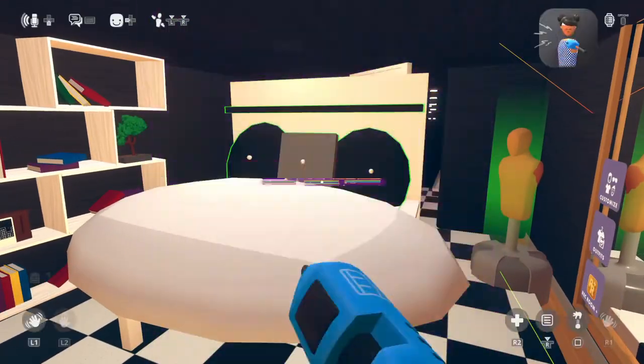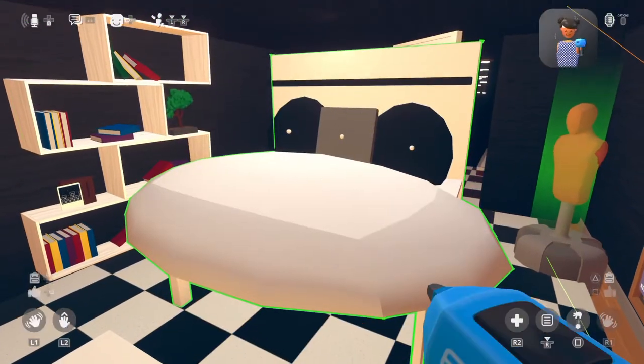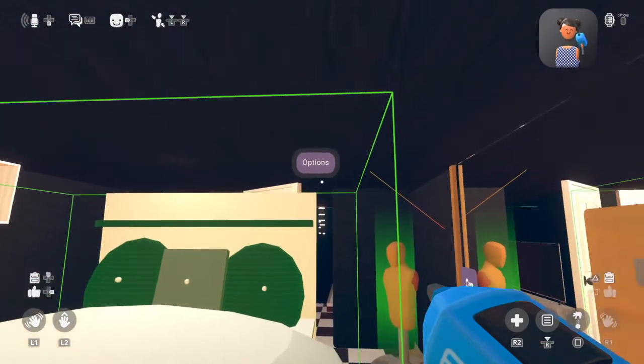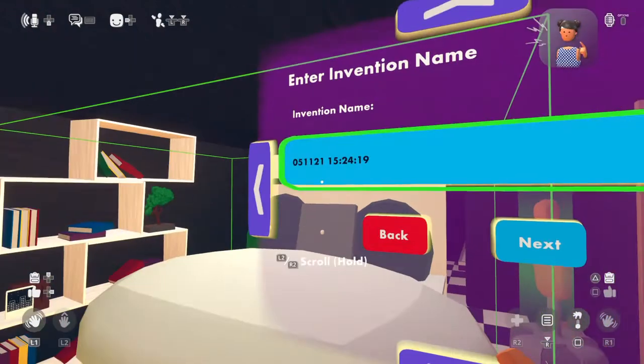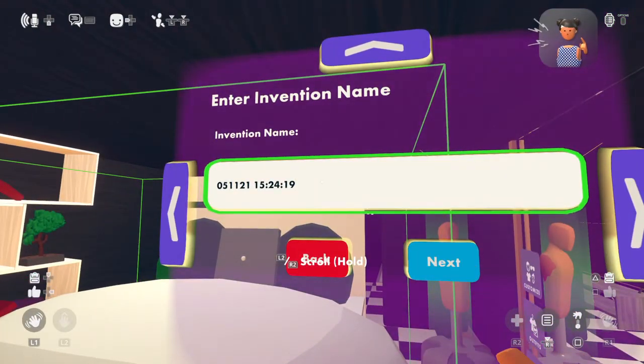Now make an invention of the whole thing. Make invention, and it's going to be called the Modern Bed. If you guys want to, you can search it up — search Modern Bed.